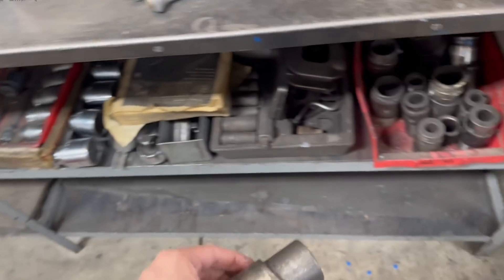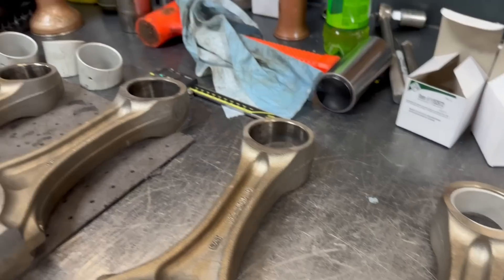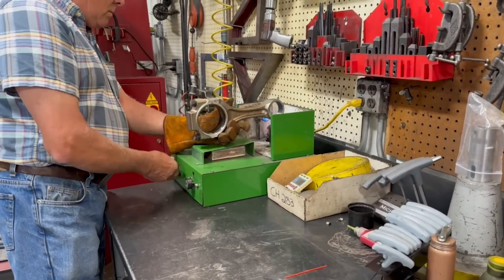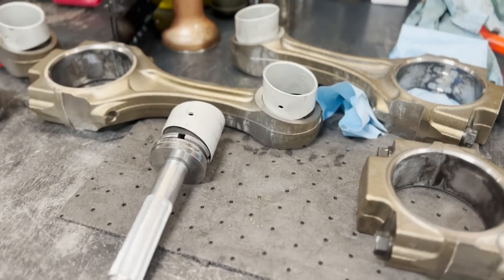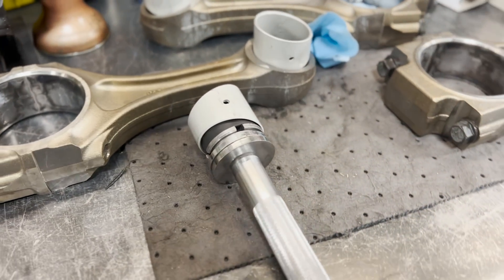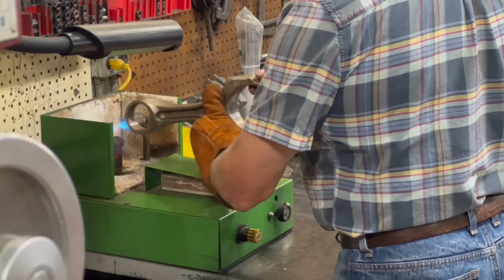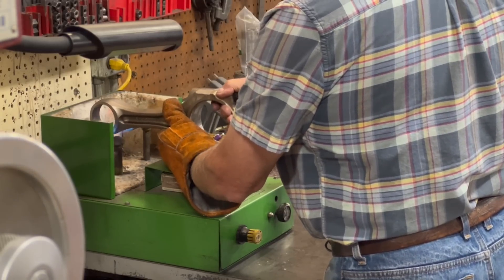We do have various homemade drivers that we've built to press tapered bushings into place, but the past few years we've actually been using a temperature differential to our advantage to install the bushings. I always find it funny that when we use a press to overcome interference fits, the comments tell us we did it wrong and should have used a temperature differential, but when we use a temperature differential, the comments say we should have used a press. So I'm interested to hear what the comments have to say on this one.